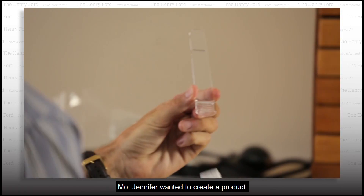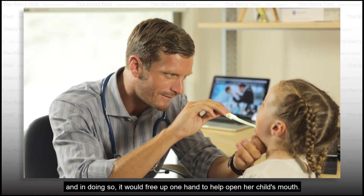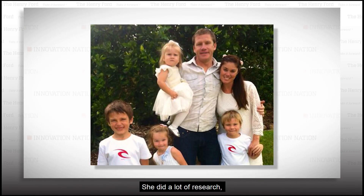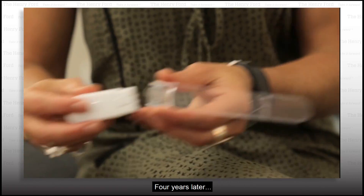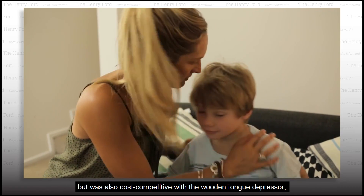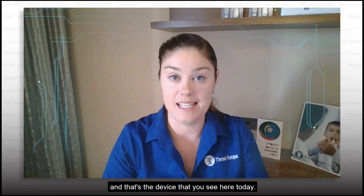Jennifer wanted to create a product that would combine the stick and the light into one device, and in doing so, it would free up one hand to help open her child's mouth. She did a lot of research, had three more children, and found time to develop her first prototypes. Four years later, she decided to make a device that actually lit up inside the mouth, but was also cost-competitive with the wooden tongue depressor — and that's the device you see here today.